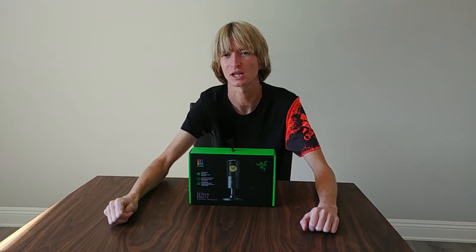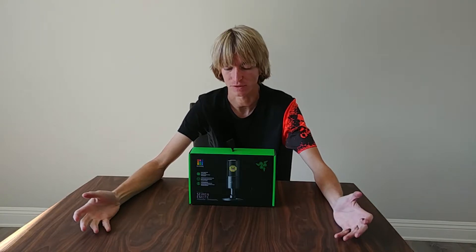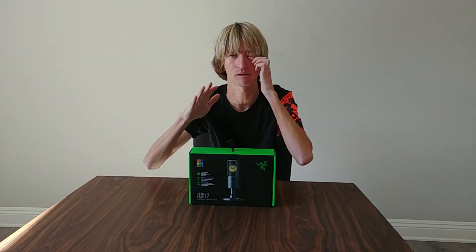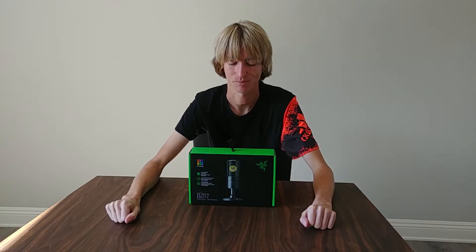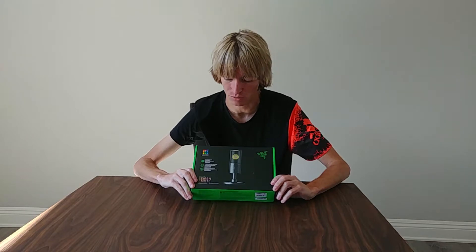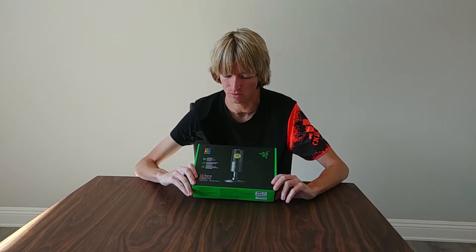If you have a platform that you want us to join, go ahead and post in the comment section down below and I'll see how we can fit it in. But thank you all very much for tuning in. Like I said, it's been a while since I've done one of these, so I might be a little bit unorthodox when it comes to this unboxing, but it is going to be an unboxing video for the Siren Emote.